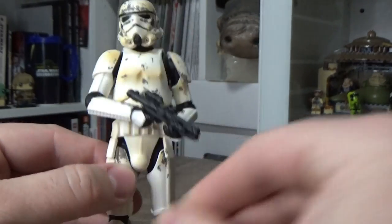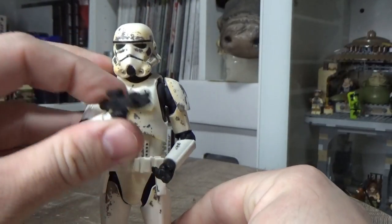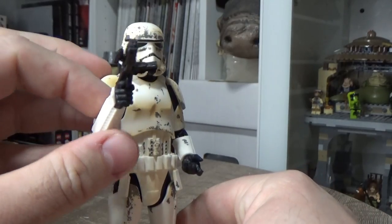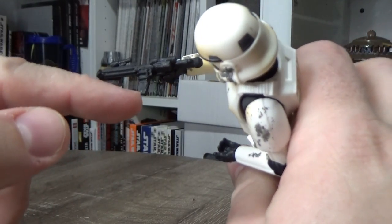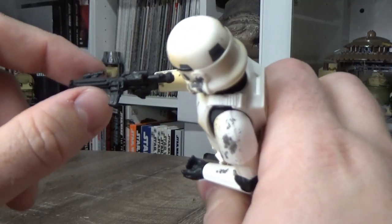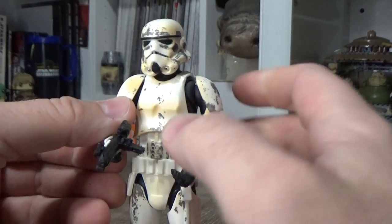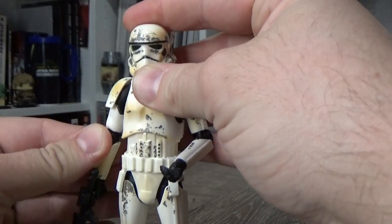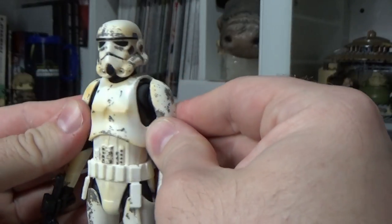I don't have the box to show you, and I'm not even sure which number it is, so we're just going to roll on with the figure. It does come with this E11, which is the updated version with the magazine on the side and a little sight on the front. It's exactly the same stormtrooper mold as we've had with the newer mold.